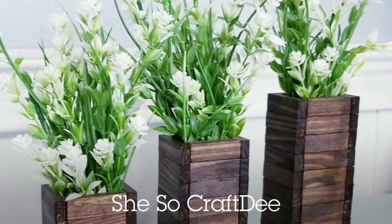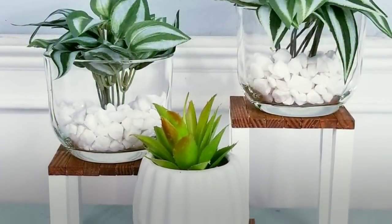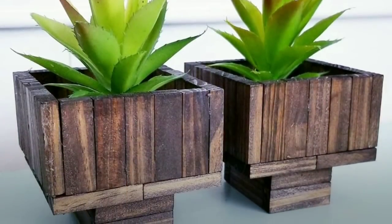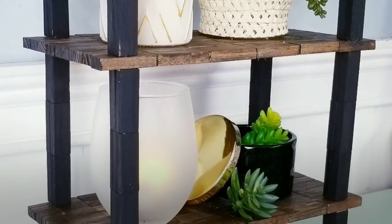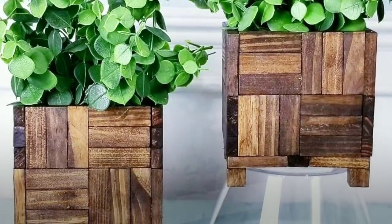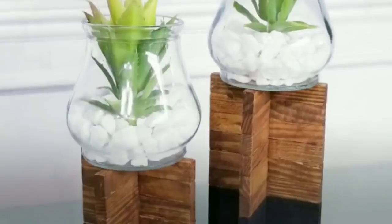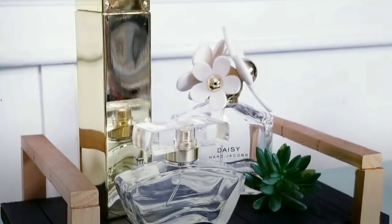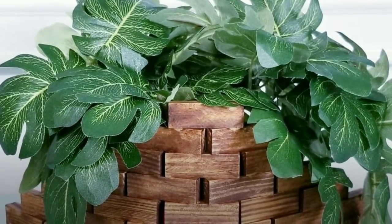Hello Crafty family and welcome to another tutorial by She's So Crafty. For today's DIY projects, I have put together some of my favorite Dollar Tree Tumbling Tower Block DIYs that you can use to create as gifts and also to decorate your home. These projects are all put together in one video for a one-stop shop to inspire you, and all of the links to the original videos are in the description box. I have included the supply list as well so you can use it for reference as you gather your supplies.